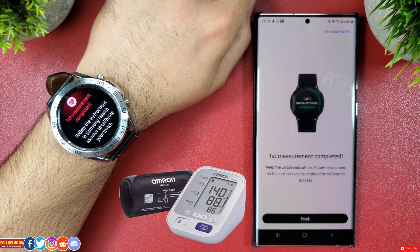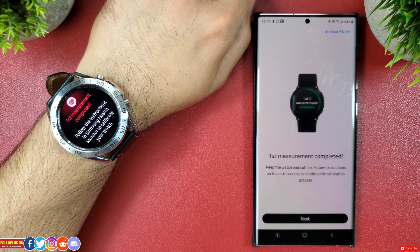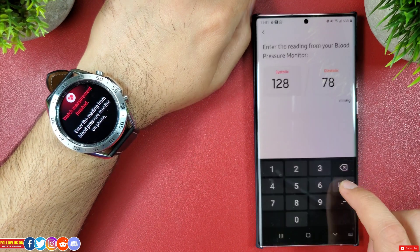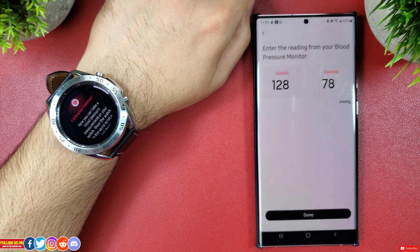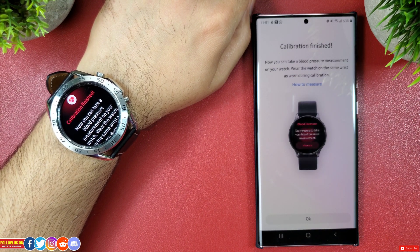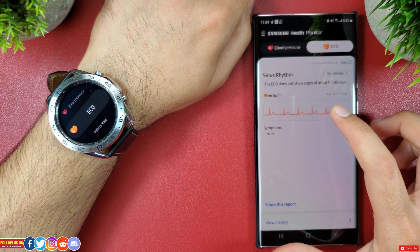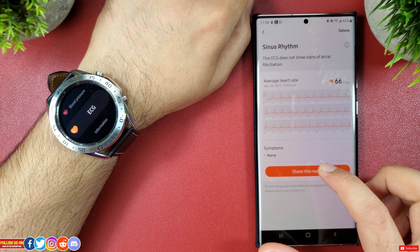With the first measurement done, you'll have to take 3 more measurements identical to the first one. After which, you will get a prompt that the calibration has finished. You can even share the ECG report in PDF format to your primary healthcare provider.